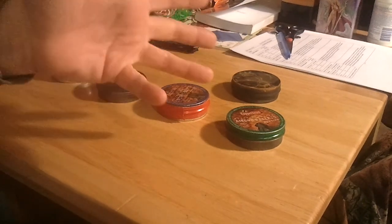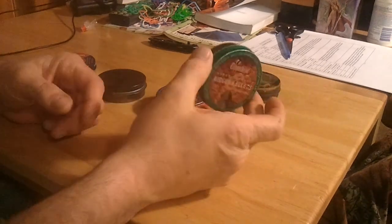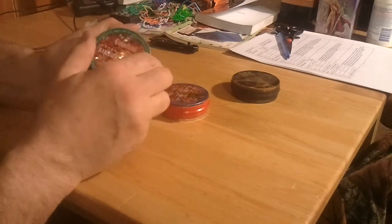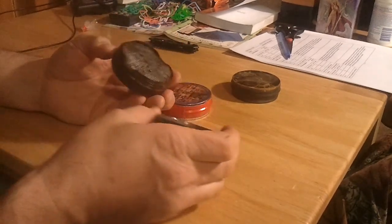Hey folks, how's it going? Robert here. People like to use Altoid tins, but I'm kind of a pellet tin fan myself. I use pellet gun tins for different things.